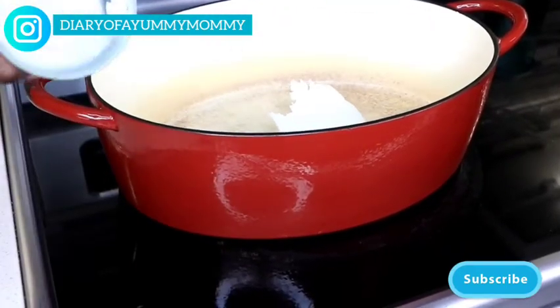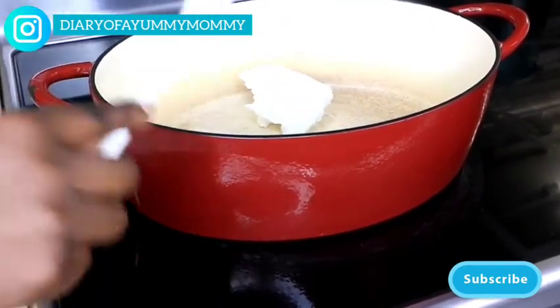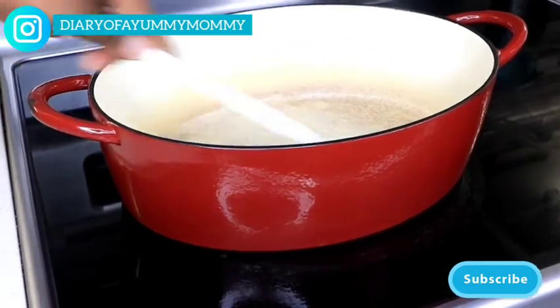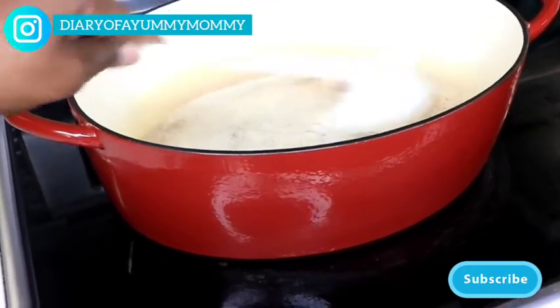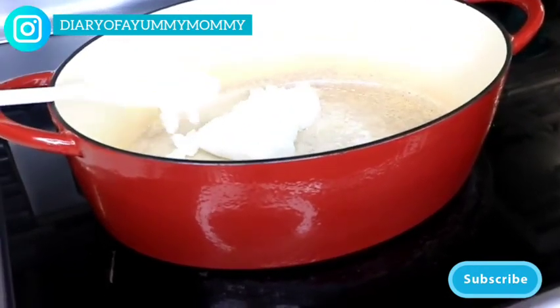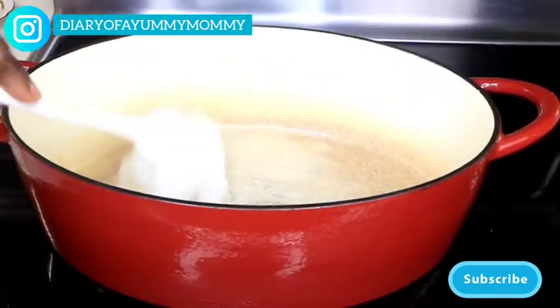I'm putting the coconut oil in my preheated pan. I'll let it melt — takes just a few seconds — and then I'm going to put in my garlic, onion, and tomato that I've already sliced.